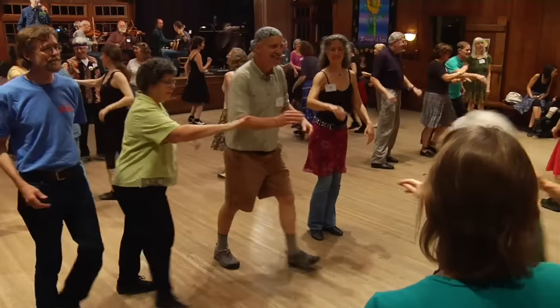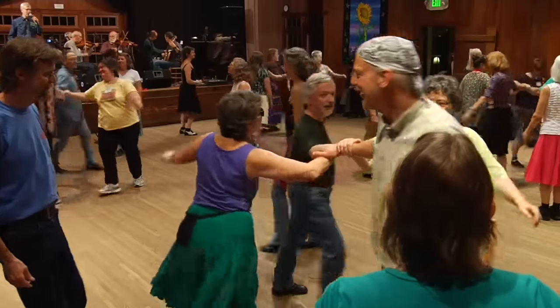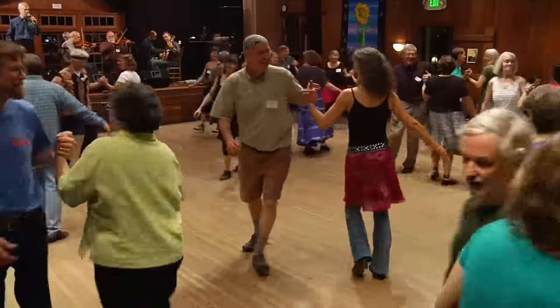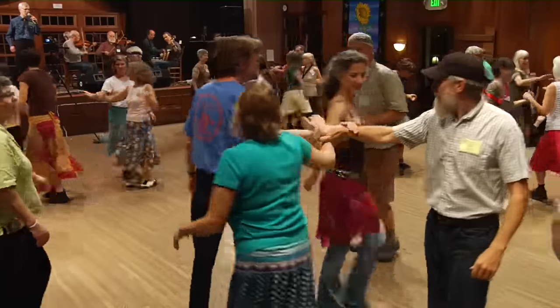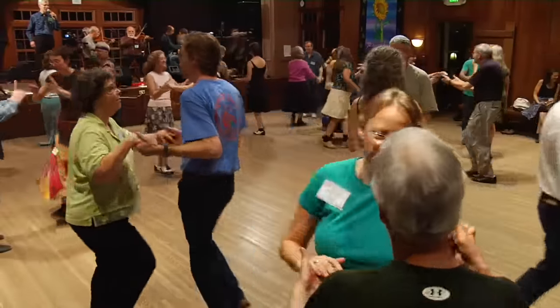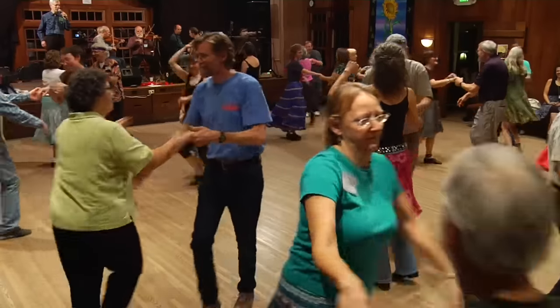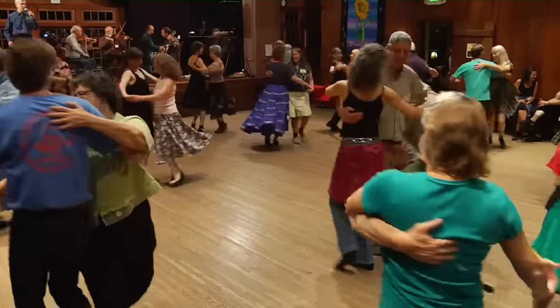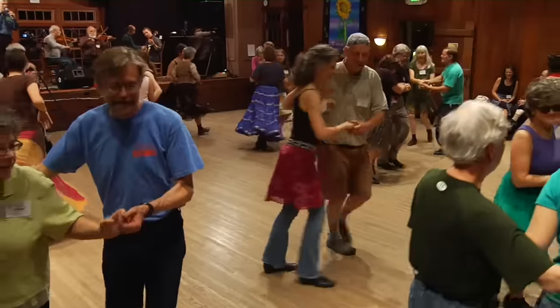Center four, right hand star. Once around, corner left with a left hand. Round once and a half. Round the other star, right in the middle of town. Once around and look for the corner. Balance there — balance. And swing the only one you ain't swung yet. And promenade, go round the center.